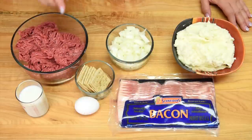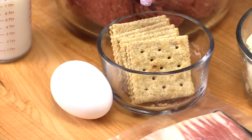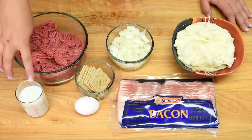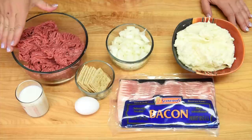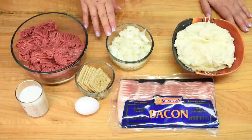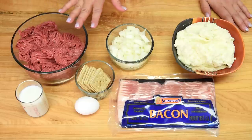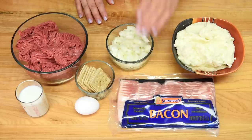To make the meatloaf we're going to be using one egg, eight soda crackers — these ones are the whole wheat version but you could use the regular ones if you prefer — and a half cup of milk; I'm using two percent but you could use one percent or skim as well. We're also going to need one kilogram of lean ground beef and one medium onion chopped. To decorate the meatloaf we're going to be using mashed potatoes as our icing, and to make the bacon roses all we need is bacon.